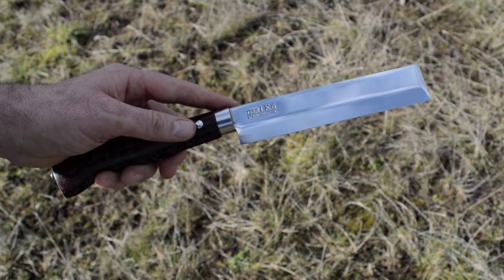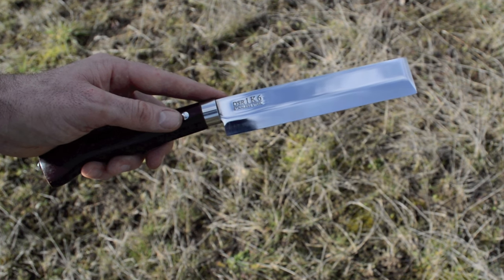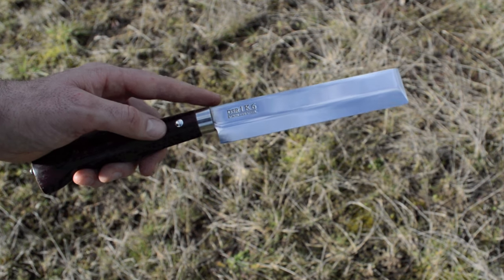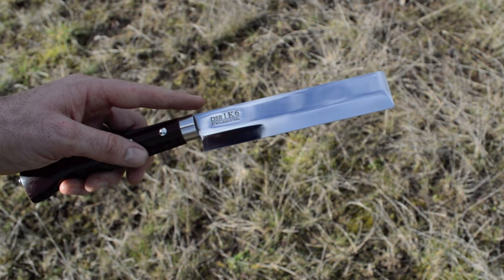It doesn't really look like a hatchet, it looks more like a machete, but they call it a hatchet. What I like so much about it is it's compact, it fits in a pack, it's lightweight, and it can do a variety of projects. I don't want to just be an infomercial for products — I want to actually test these out. So in this video we're going to make a bow using just this hatchet as the only tool. Let's go into the forest and test it out.